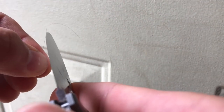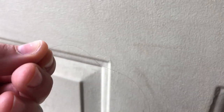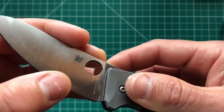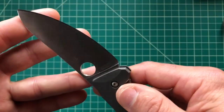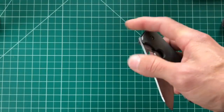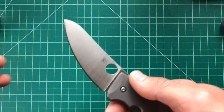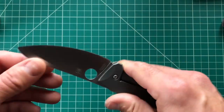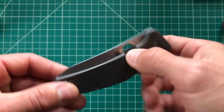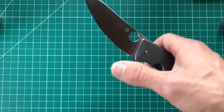If I'm going to talk about negatives, I really don't have much, but one thing is that the LC200N does scratch up easily — you can see the scratches here. It scratches almost like the SUS410 cladding on Victorinox steel. Even cardboard will scratch the face. But honestly, that's a small price to pay — people who use their knives aren't going to care, and the fact that it won't rust is way more important.